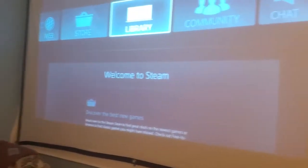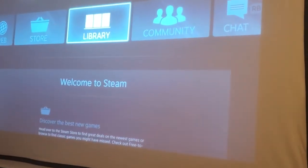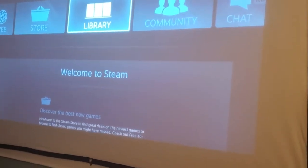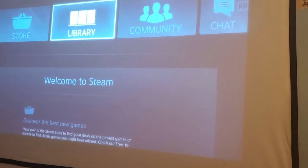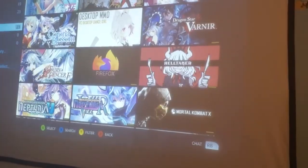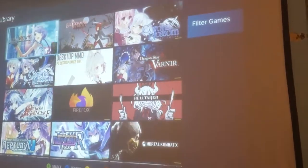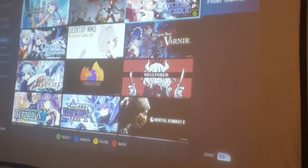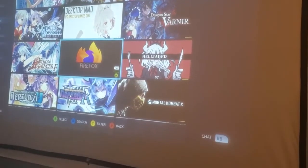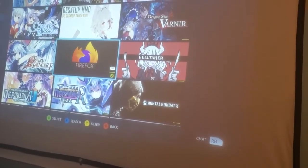But since that doesn't really matter right now, I would just use the Roku — but that's just because I don't want to switch inputs. So if you go to the library, this is where all my games are at. As you can see, all the games — this is just some of them.